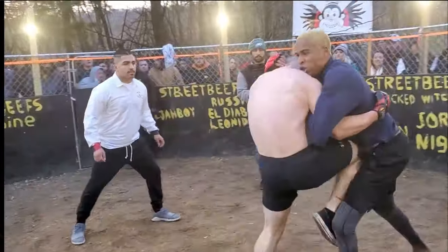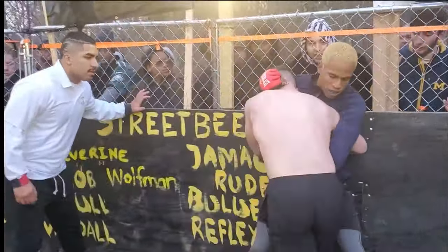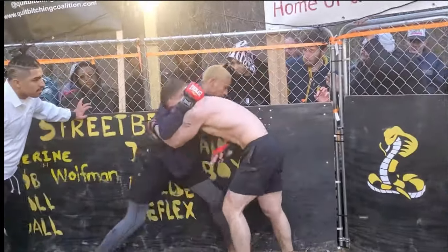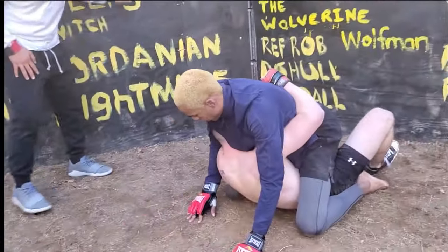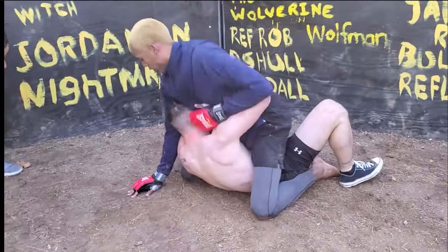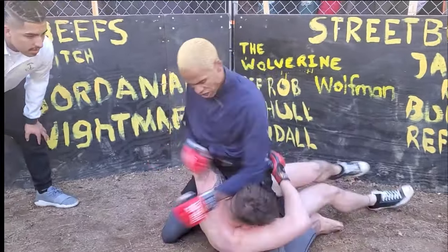That kick did not get the right range, or else that would have hurt. I don't think Bear is going to take it to the ground again. Well, he took it to the ground, but it didn't benefit him. You could take it to the ground in a non-beneficial way, which is what happened here.